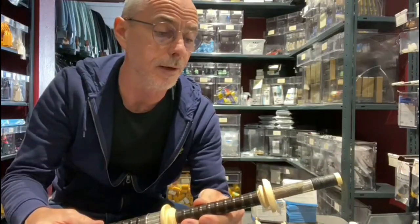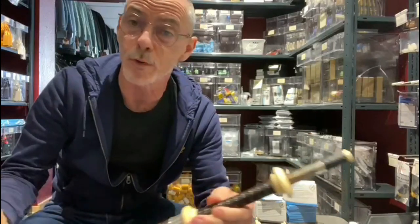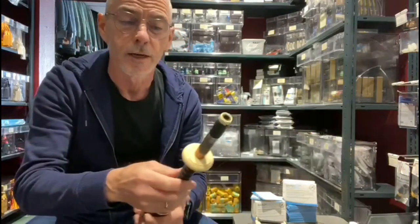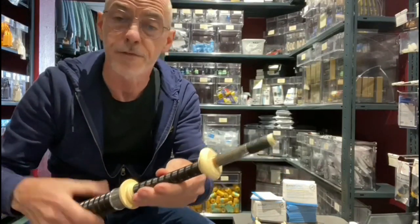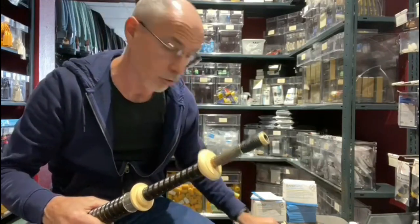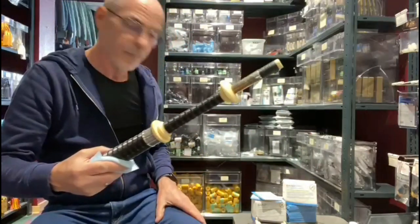We have lots of pipes sitting here waiting to be bought, coming in different models and different engravings, so some of them may be sitting around for several weeks or several months. Due to atmospheric moisture, any metal — in particular silver and silver nickel — will oxidize if it sits there, and you'll notice your pipes start to look a bit dull and get a little bit orangey.